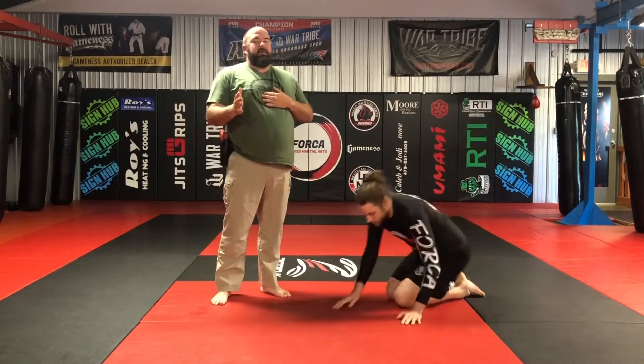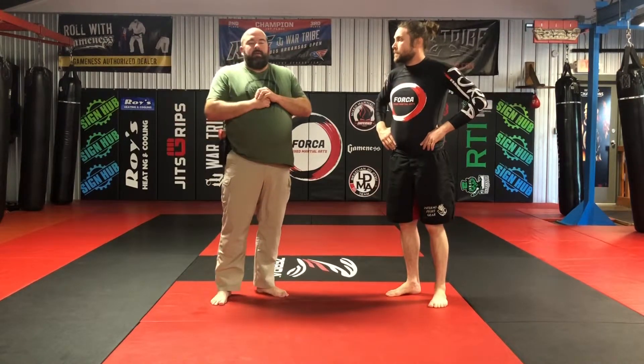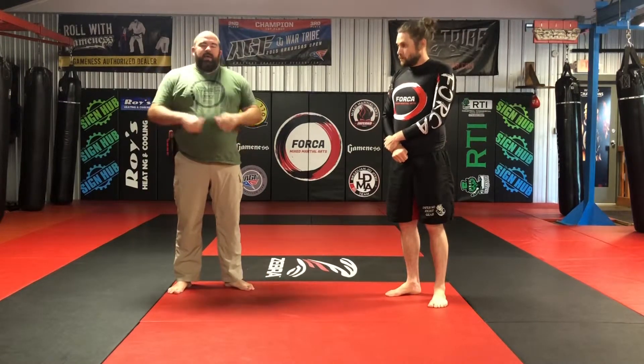Alright guys, simple technique. Not too complicated. Drive. Foot goes to the hip. Create that space. Disengage. Go to your secondary tools. That way you can use that, plus your good verbal commands, to get away.